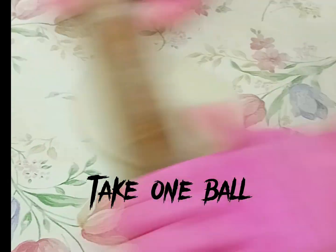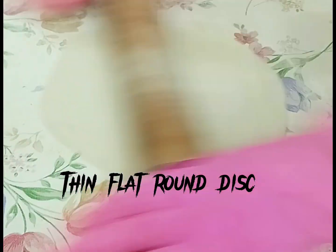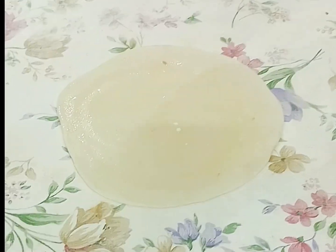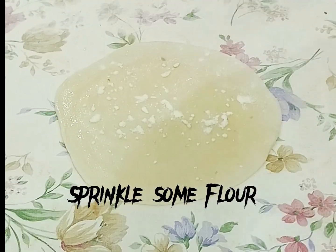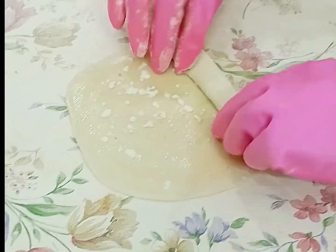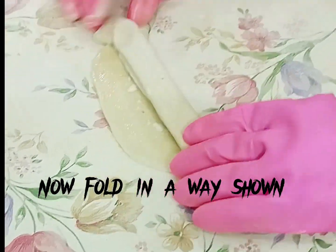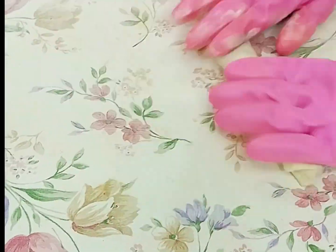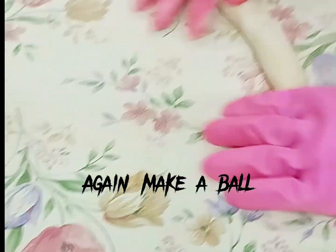Take one ball and roll out to make a thin flat round disc. Now add some oil and sprinkle some flour. Fold in the way shown, then again make a ball.